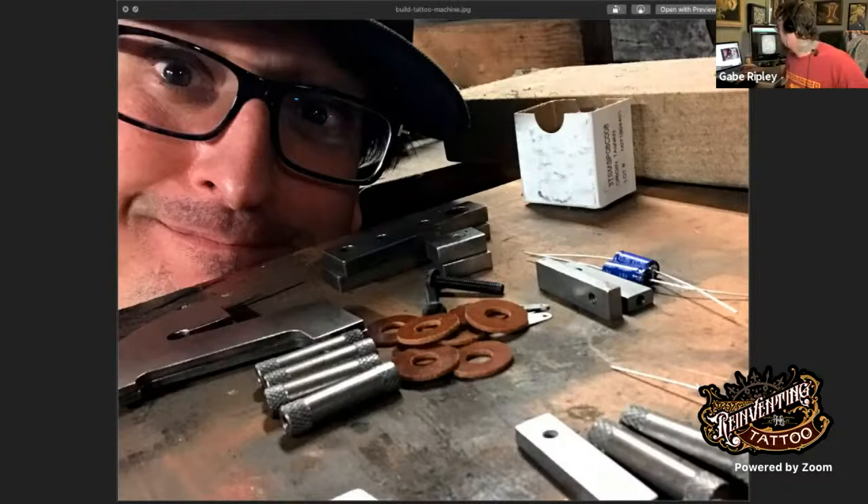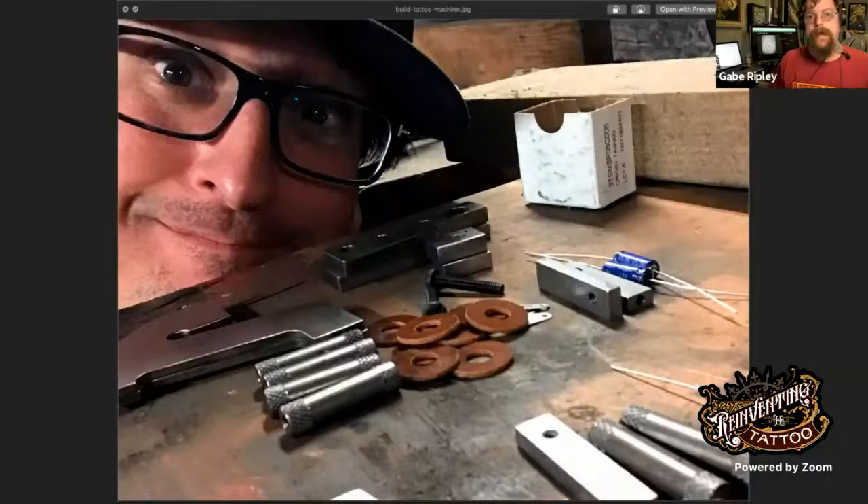We are live here with Tony Urbanic and this is the 'How to Build a Paul Rogers Style Prefab Tattoo Machine' seminar. This is a special opportunity — you'll be able to watch the replay. If you're catching this live, this is the first of eight seminars and this one is free and open to the public. Please let us know in the chat where you're beaming in from.